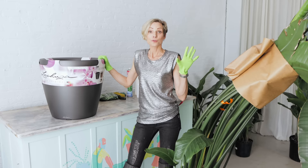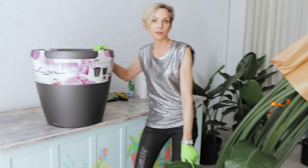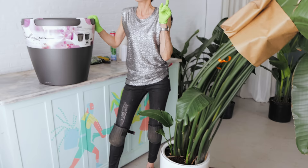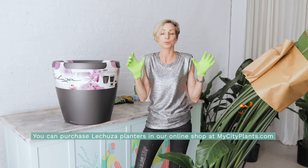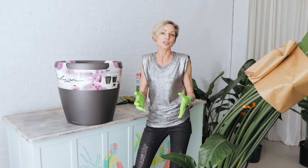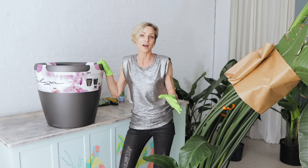For Phoebe, I am using the Lechuza self-watering Classico 50 planter. This planter is much bigger, as you can see, compared to the planter she is in right now. The new planter is 19 inches in diameter where this planter is just 12 inches in diameter. I am a big fan of Lechuza self-watering planters. The sub-irrigation system creates a perfect environment for plant growth, provides drainage, delivers oxygen to the roots, and lowers watering frequency three times. Browse through our playlist on Lechuza self-watering planters — I have provided a link in the video description.